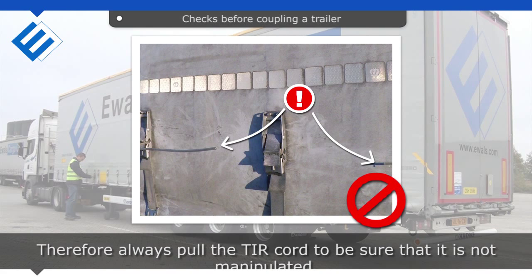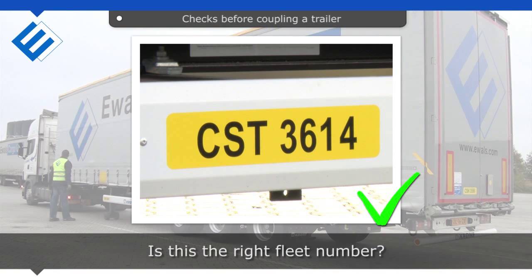Always pull the tear cord to be sure that it has not been manipulated. Is this the right fleet number?